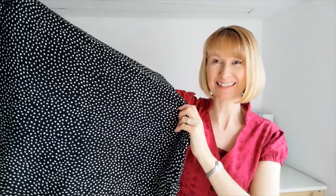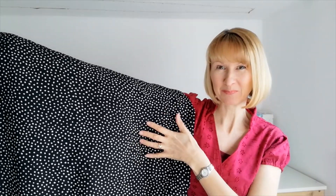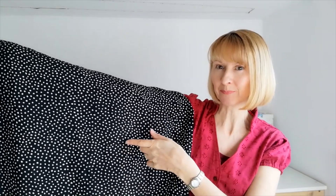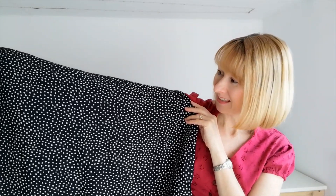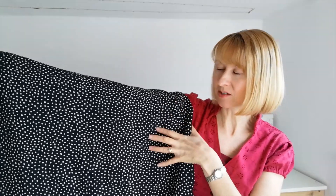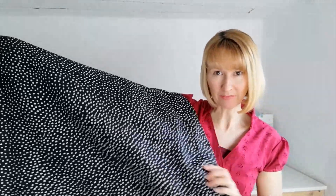To make this dress we're going to be using this viscose challis in black. It's also available in black on cream and navy on cream. This is white on black and it's 140 centimetres wide. It's 100% viscose and it's a light to medium weight fabric.